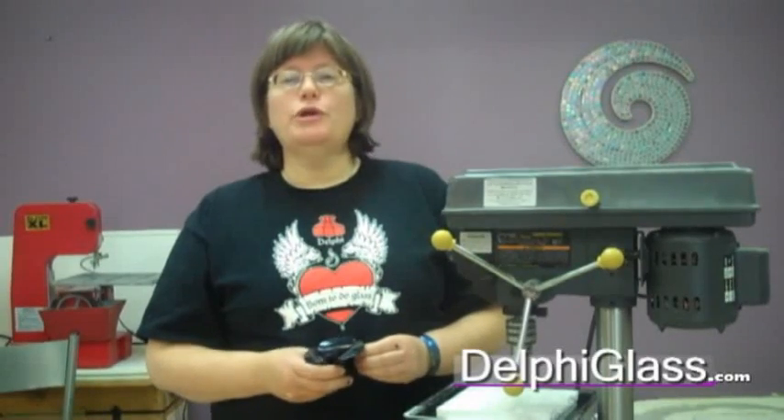Good morning. My name is Jeanette. I'm going to be showing you today how to drill glass. It's kind of a daunting thing for a lot of people, but really drilling glass is easy. You want to make sure that you practice a couple of times with just a piece of glass before you put your masterpiece under the drill.